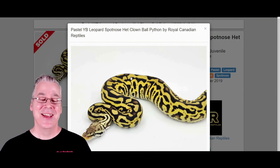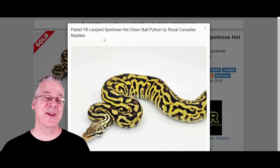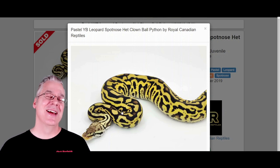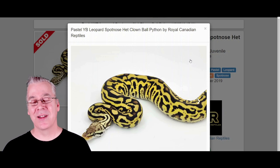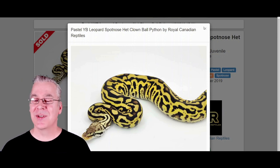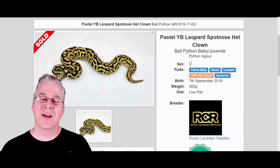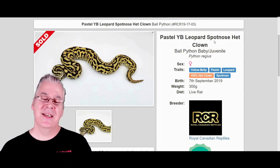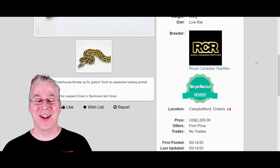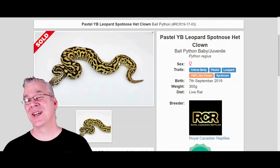If you bred the Firefly Yellowbelly Powerball to a leopard, with the super spot nose you'd get 50% spot nose leopards, which are really awesome by themselves. Then you mix in the pastel and Yellowbelly — this is really screaming. You could almost base a whole rack just on this project using Powerballs breeding them to leopards. This particular example is Het Clown, and the leopard spot nose clown is the Batman — a really sought-after combination — so this one is $2,200. This shows the potential of working into even a higher-end project with the clown.